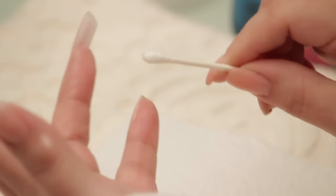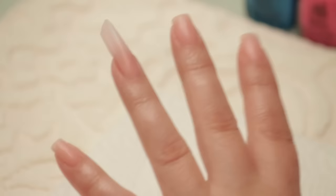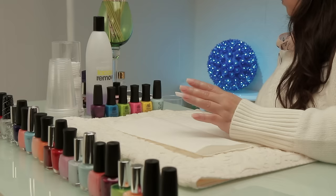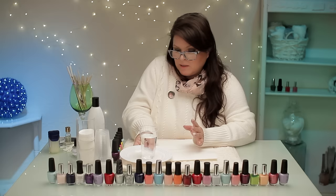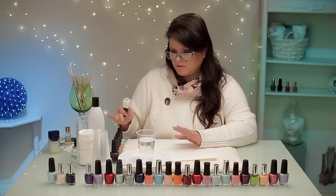Now we get to the fun stuff. The next step is water — it really has to be room temperature to make it really effective so it spreads out nicely. I've got my water and I'm going to let it sit there for a little bit to come to room temperature. I have noticed that when you're doing these designs with bright colors, if you put a coat of white down first it really helps the colors pop.